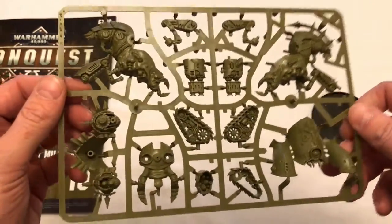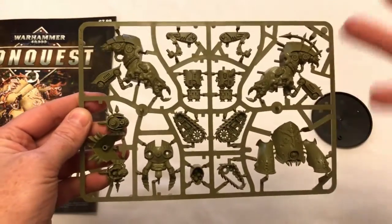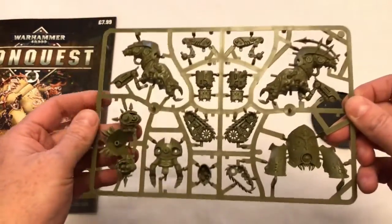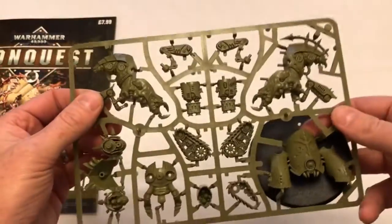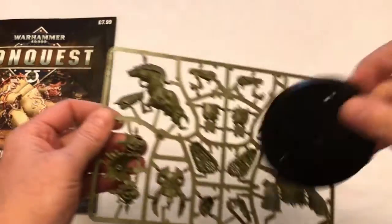Looking forward to putting it together. And I'm very happy because I was going to buy one of these anyway — I wouldn't have paid £15 for it, I would have bought it online and got 15-20% off — but I would still have ended up paying significantly more than I've paid by subscribing to this magazine. This guy will go together without glue because he's easy build and you can see he's got pegs and things, but I will put him together with glue because it's always better to use a bit of glue.